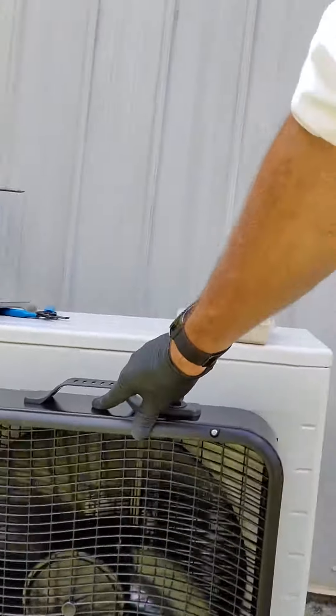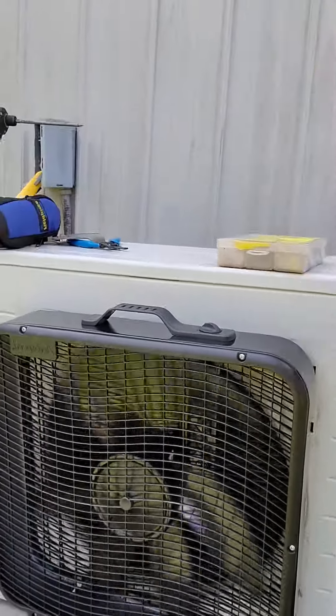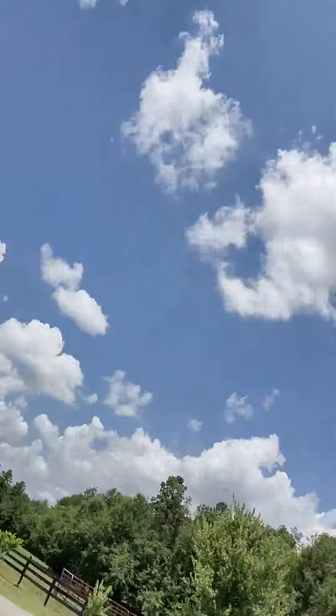So we were able to fasten it on with screws to the front of the unit right there. That was actually the second one we did. The first one here was the one I came to work on originally, right here.